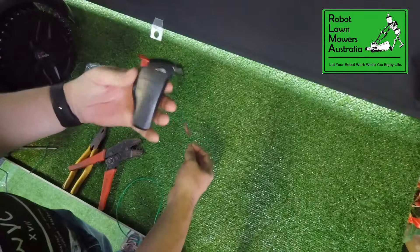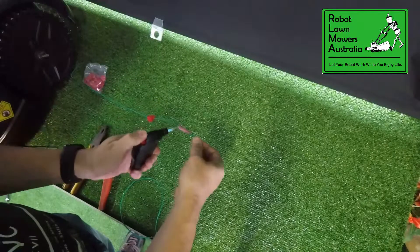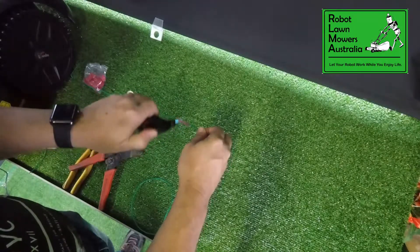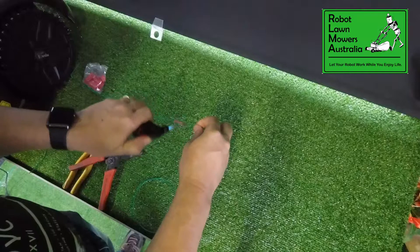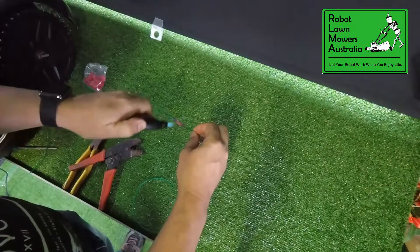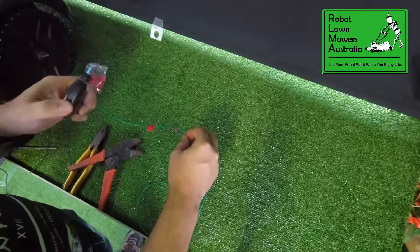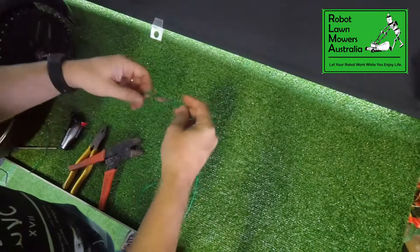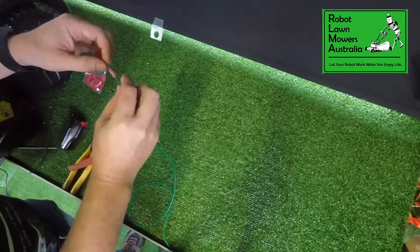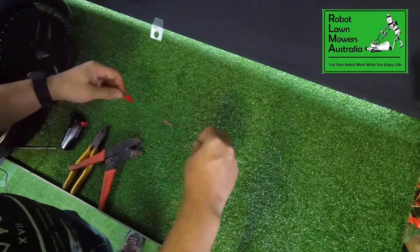Being a heat shrink joiner, we use just a little heat gun, even a lighter — anything will do the job basically. I'll use this little blow torch. Be careful not to leave the heat directly onto the joiner too much because it will catch fire with a little heat torch like this. Just keep turning that as we go. And we've ended up with a nice little join that's completely sealed with heat shrink, and it's got resin fill inside the heat shrink joiner, and that will not corrode at all.